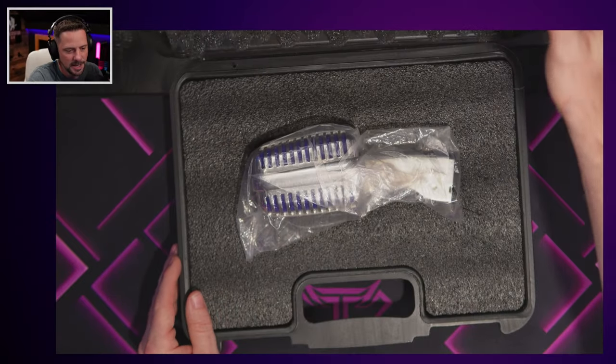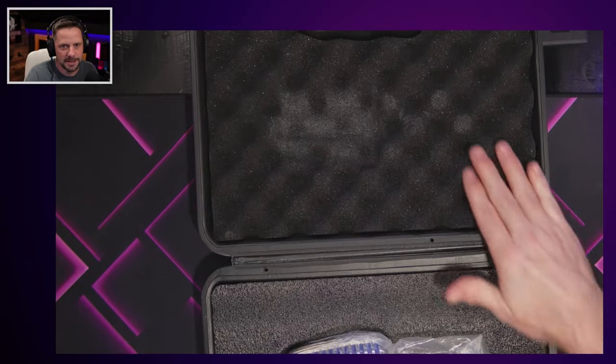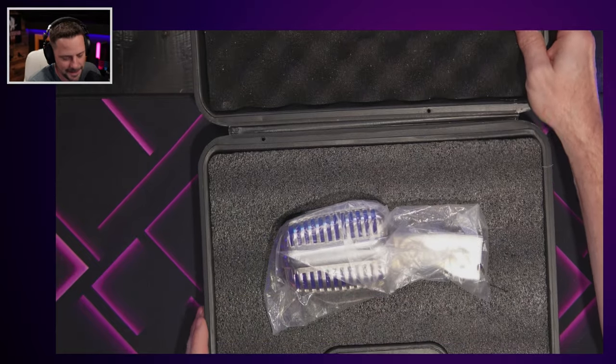How expensive is this microphone? It is 65 bucks. So let's open it up. And yeah, there's a lot of padding in here — just look at that. It's got that presidential football case feel, like there's something really special inside this thing.